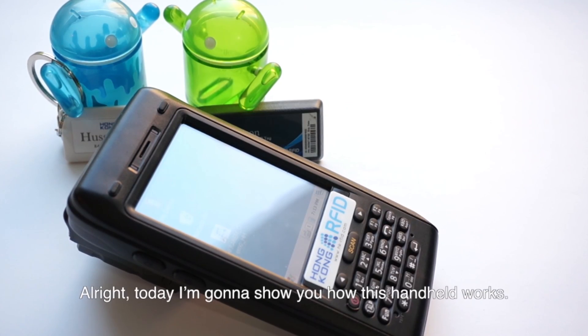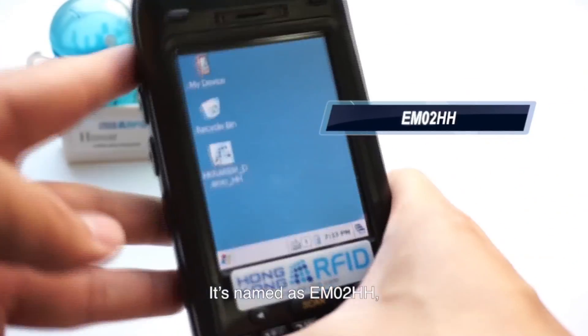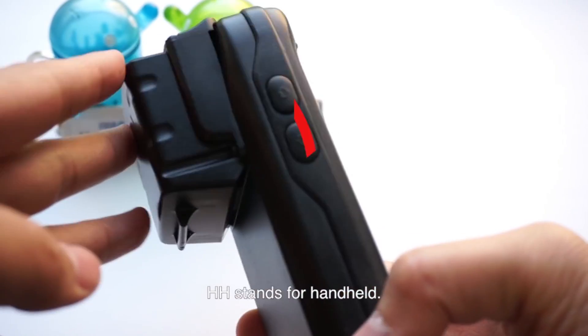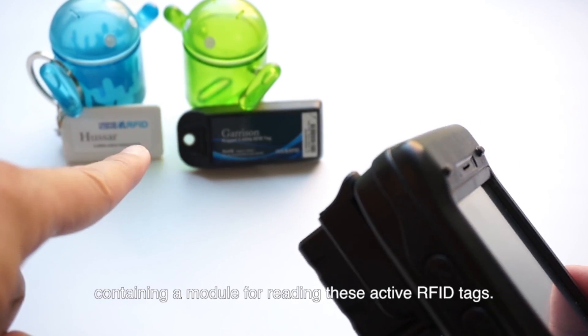Today I'm going to show you how this handheld works. It's named the EM02HH — HH stands for handheld. There is a gadget on the back containing a module for reading active RFID tags.